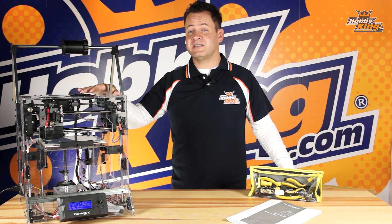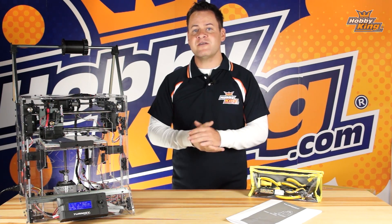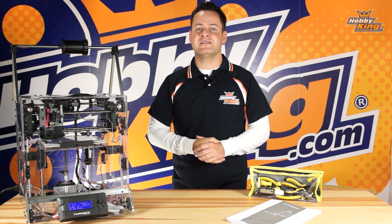The Turnji 3D printer is sold as a DIY kit. Even though it is broken down into modular components, it does require some assembly, and that's what we're going to be covering in this series.